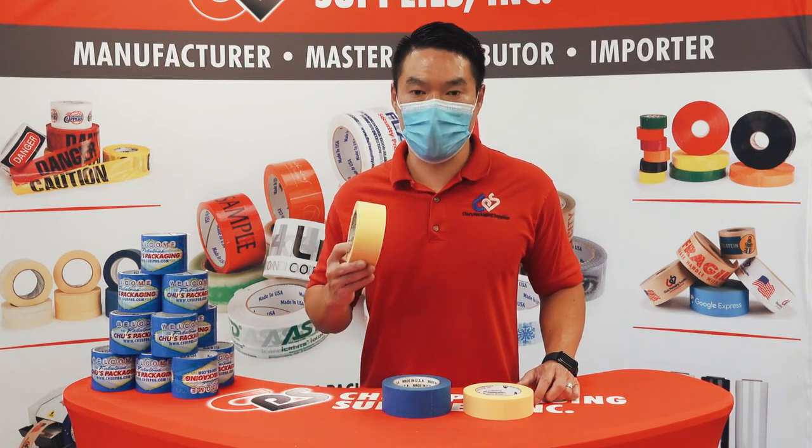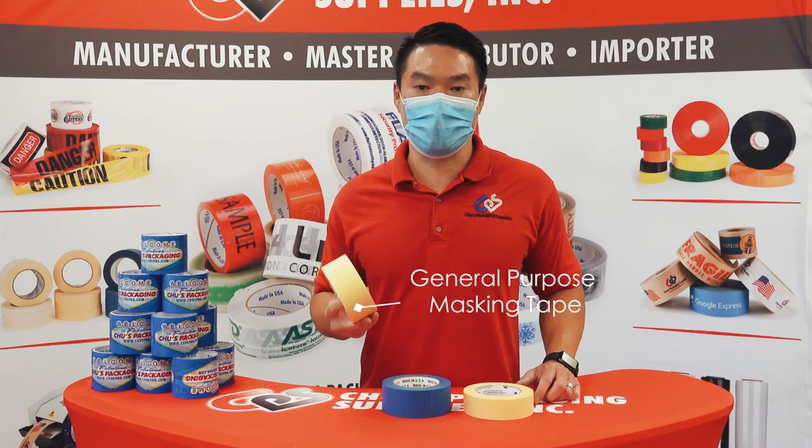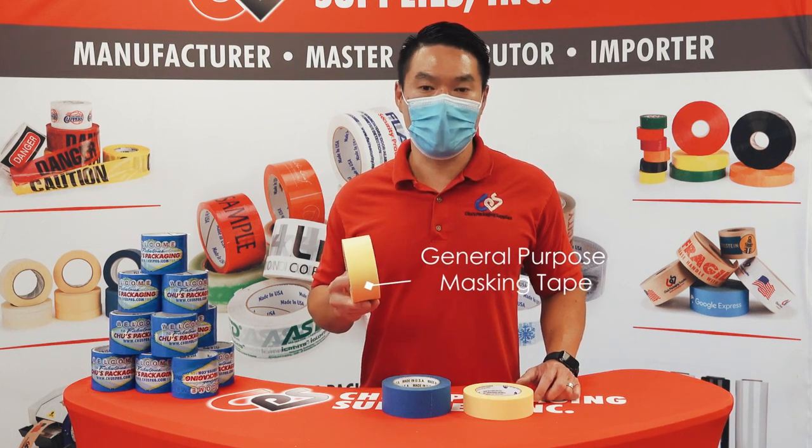At Chu's we offer a general purpose masking tape that can be used for contractors. It's quick, easy to tear, and inexpensive.